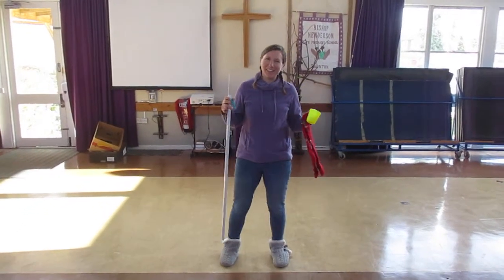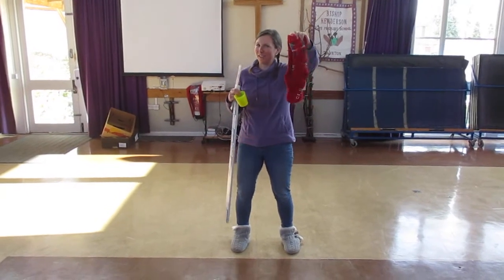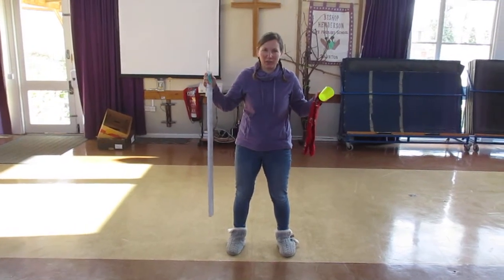Hello, welcome to Stock Olympics. This task is called jump in your socks. You will need a pair of funky socks. You'll need two markers and a ruler or a tape measure to show you how far you've gone.